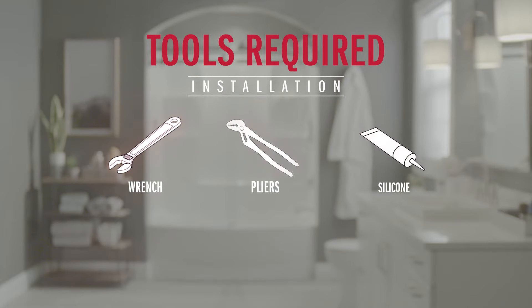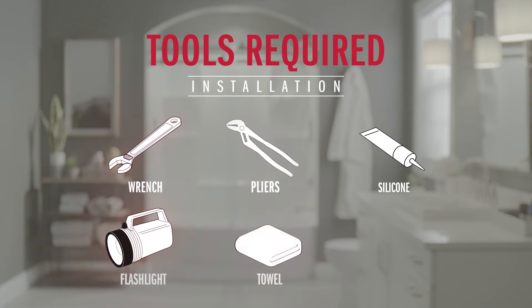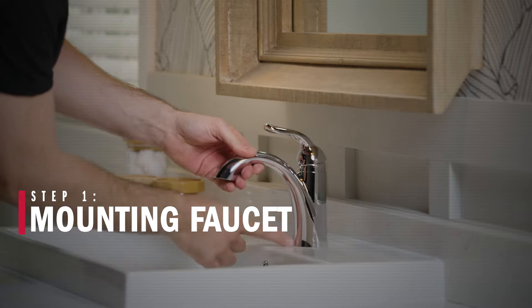Let's grab some tools for this installation. We're going to need an adjustable wrench, groove joint pliers, and some silicone. I also think it's a good idea to have a flashlight handy and grab a towel in case we have any light water cleanup. And of course, last but not least, grab some safety glasses. Get all those tools and supplies together and let's do this.